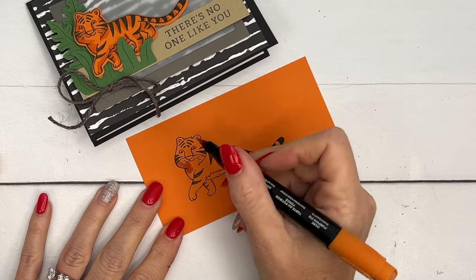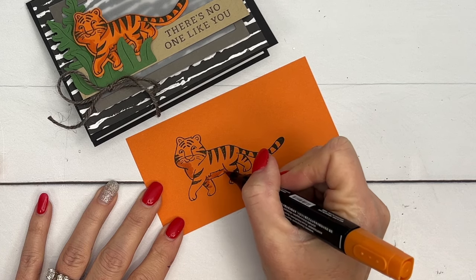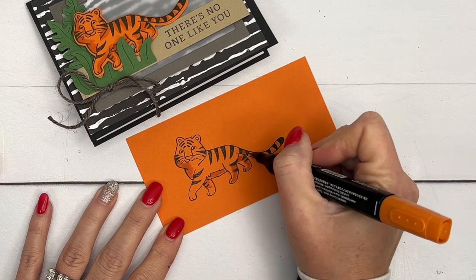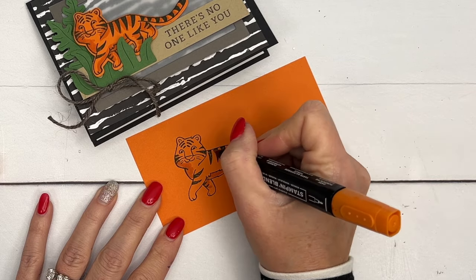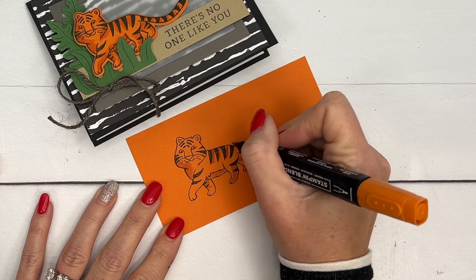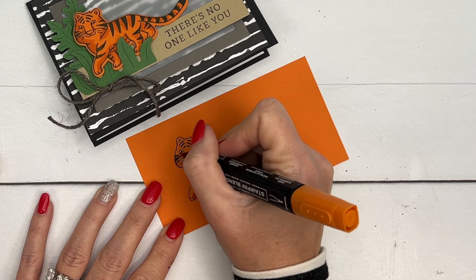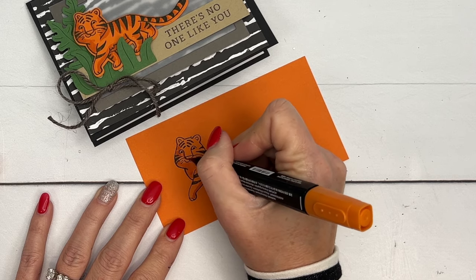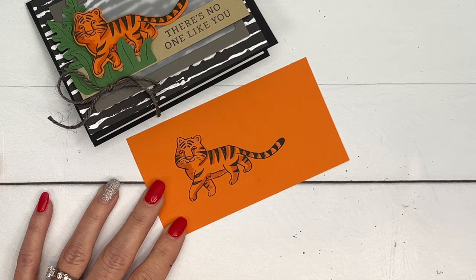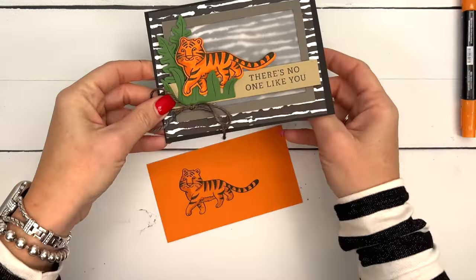I'm switching to the brush end because I like to flick the color when doing shading. I'll add color anywhere there's an overlap since those areas will naturally be darker, and also between his stripes for a bit of interest — kind of a diagonal stroke. I'll shade under his nose and around the face. It looks very dark at first but as it dries it lightens up.